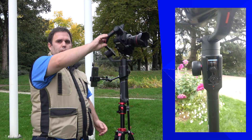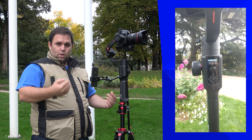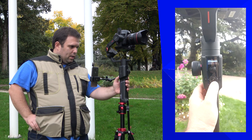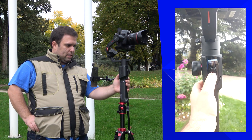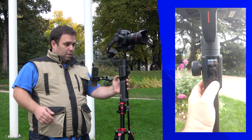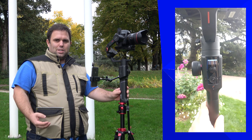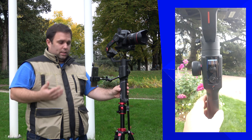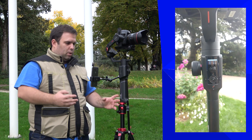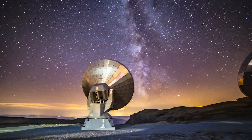Long pressing the center button puts the gimbal into standby mode — useful for saving battery between cuts. Long press again to reactivate it. Pressing the center button once opens the menu, where you can navigate up and down. The gimbal is extremely easy to use, and about 19 features can be accessed directly from this menu without the app.